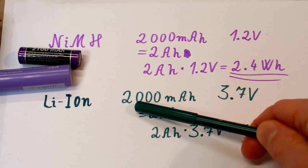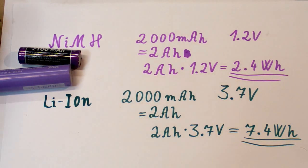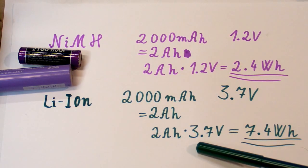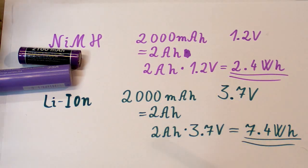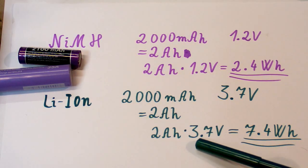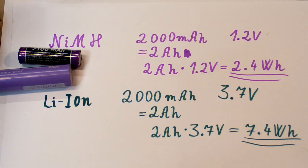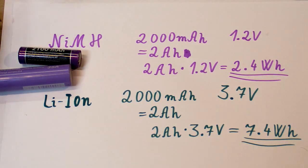It's only possible to compare batteries based on charge if they have the same voltage. To know the energy you have to multiply the milliamp hours by the voltage — the average voltage of the battery, which is usually also the nominal voltage. The voltage changes during charging or discharging, but you want to use the average voltage during the discharge process. Initially it's a bit more and finally a bit less.